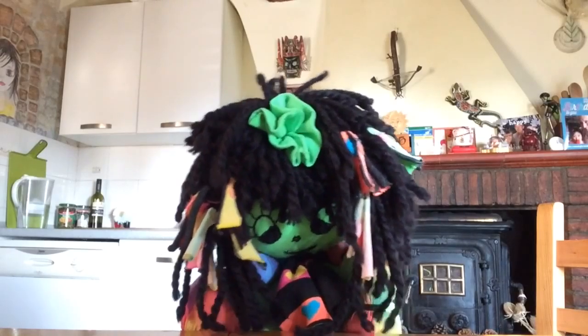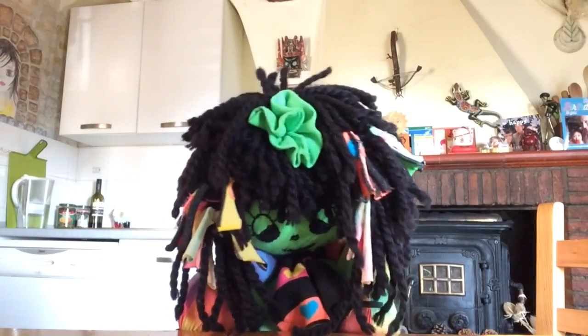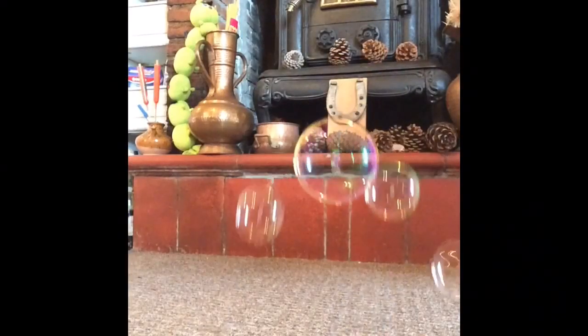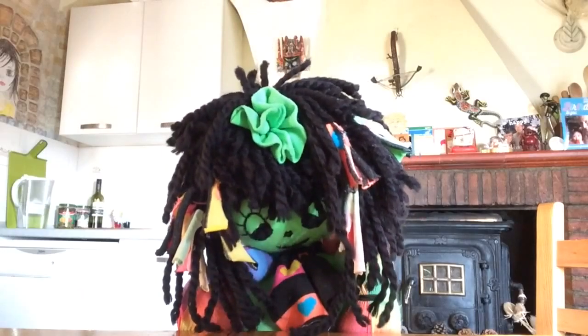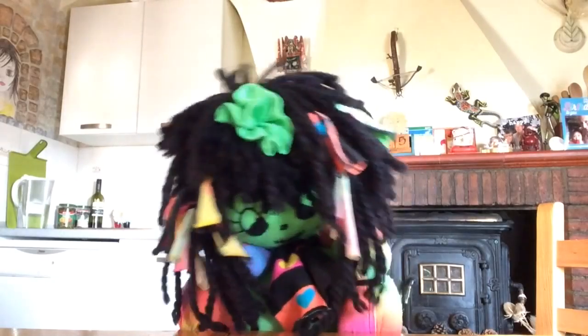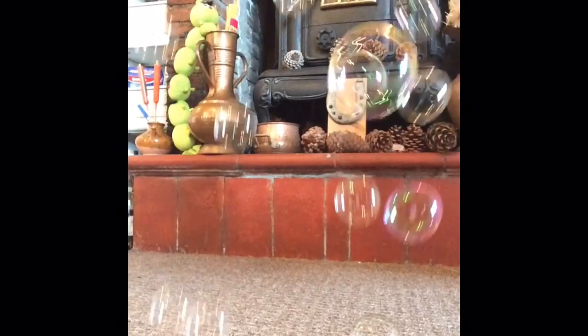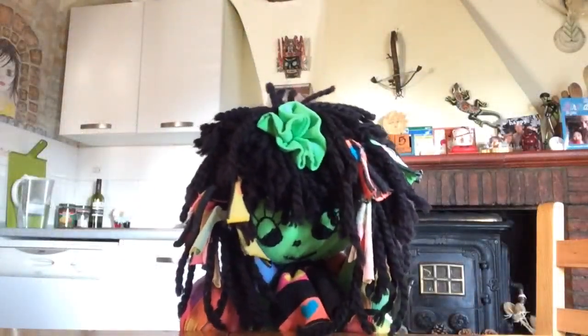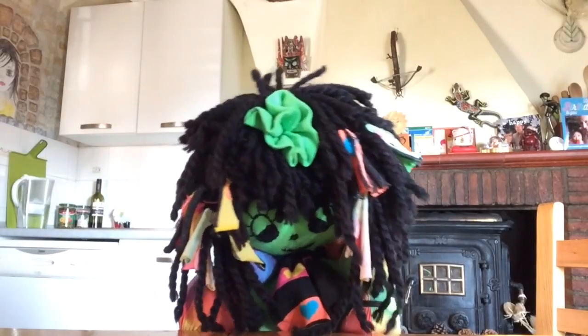Hello everybody, do you like bubbles? Yes, I thought so. Everyone likes bubbles, but do you know what bubbles are? Why they pop? How they get their different colours? What's inside them? Well, we're going to try and answer some of those questions.